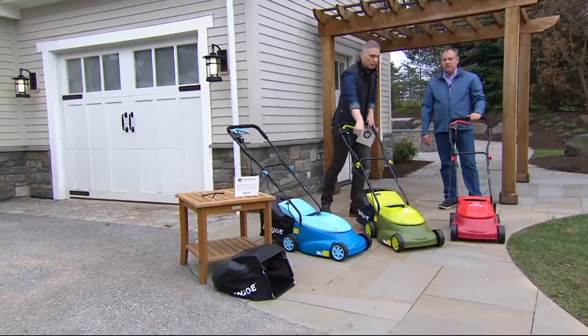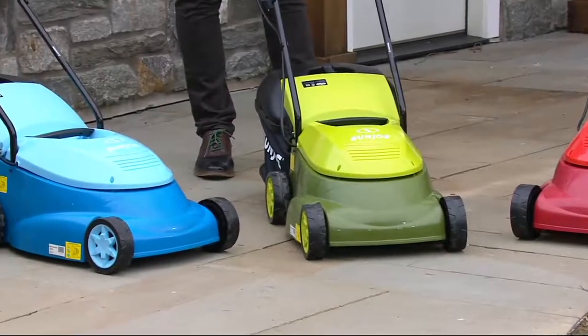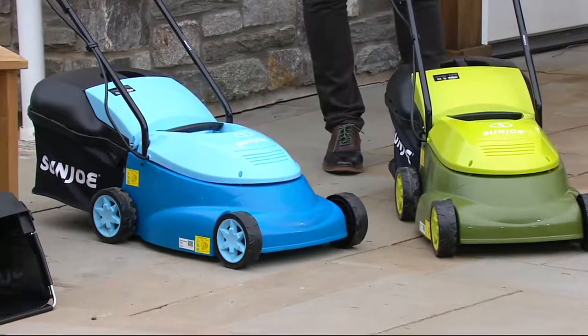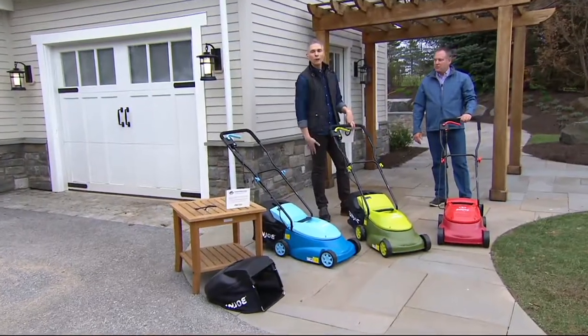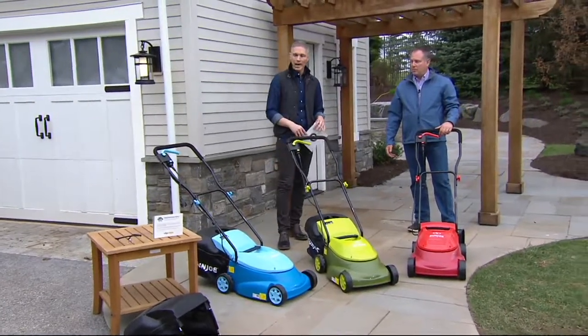Now we have three color choices: we have the red, we have the green, and we have the blue. You don't find blue lawnmowers at the local store. Item number M52380. If you want to pick this up, 1-800-345-1515. You can call us and chat with us, or you can go to QVC.com or use your mobile apps.